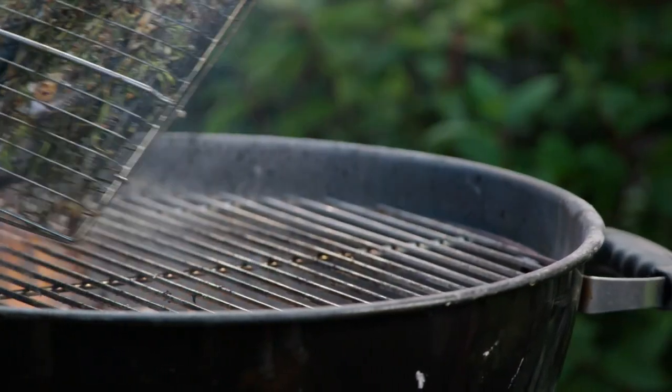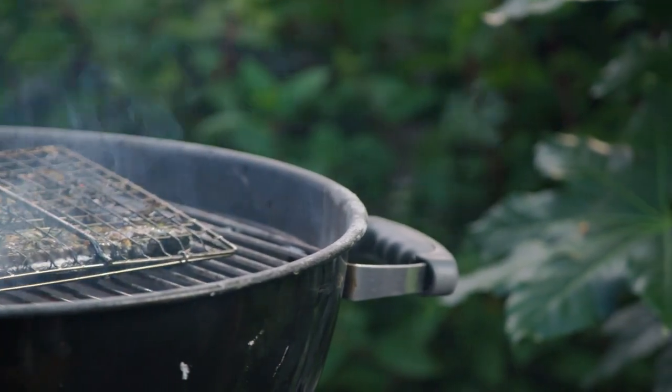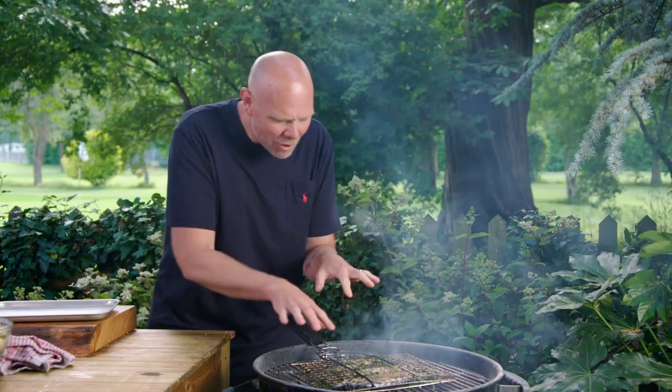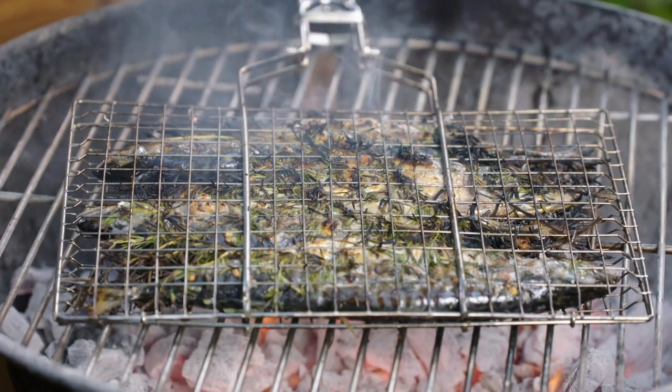The fish needs turning every now and then and should take around five minutes on each side. If you need to, you can move it about — but it's a piece of fish, it doesn't take long, just keep an eye on it. You can see the skin is beginning to caramelise on top of that fish and the rosemary is still smouldering. All of those flavours are going to be permeating into that fish — and how lovely is that going to be?